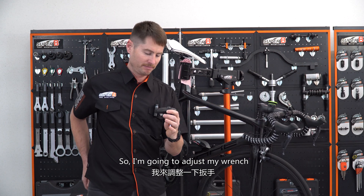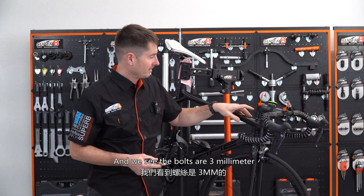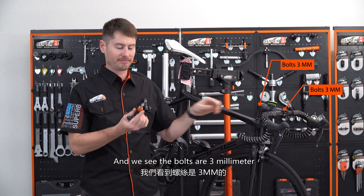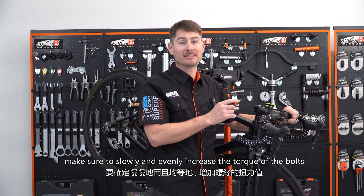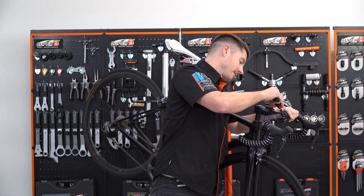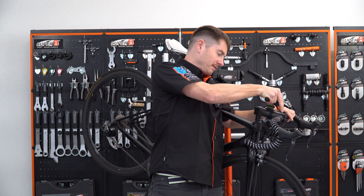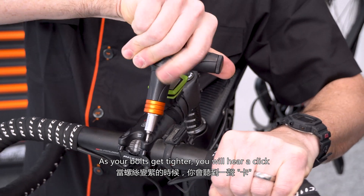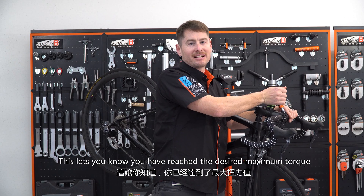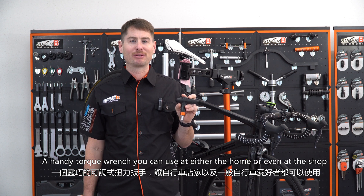So I'm going to adjust my wrench. We see the bolts are three millimeter. When tightening the stem bolts, make sure to slowly and evenly increase the torque of the bolts. As your bolts get tighter, you will hear a click. This lets you know you have reached the desired maximum torque. This is the TB TW50, a handy torque wrench you can use at either the home or even at the shop.